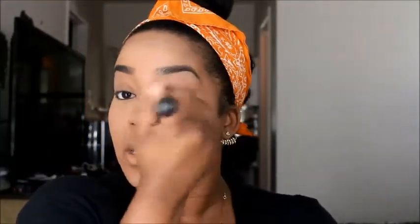Okay y'all, so I've already set the rest of my face. What I'm doing now is just rubbing off the excess powder. Now I'm going to talk about those MAC products — actually, I'll talk about one right now and the others as I use them.